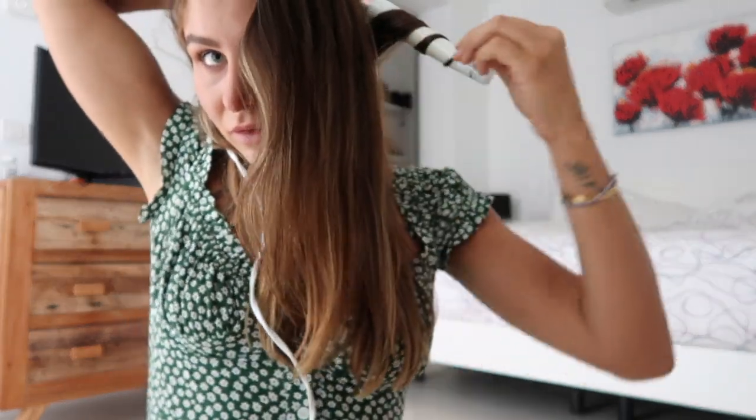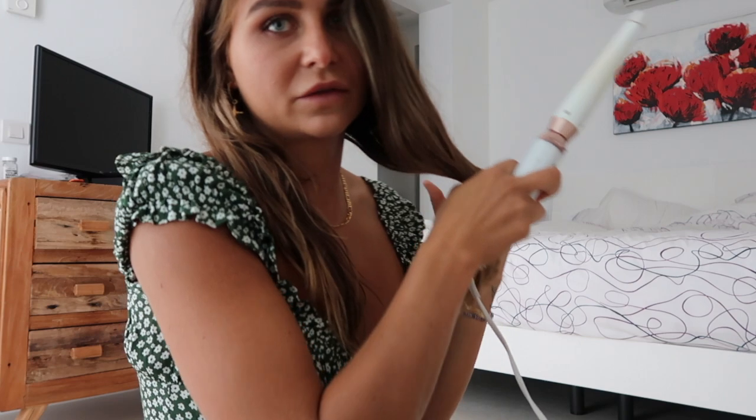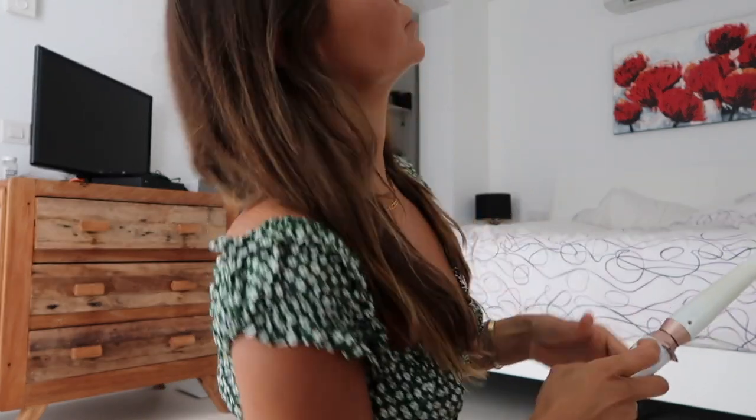I use the T3 curling iron. I take it and put it behind my head, wrap the hair around like this, and leave the ends out a little bit. Depending on how thick your hair is, hold it for that long, then let it fall. I kind of let it sit in the back until the end.